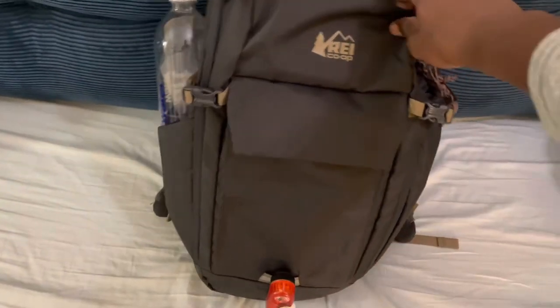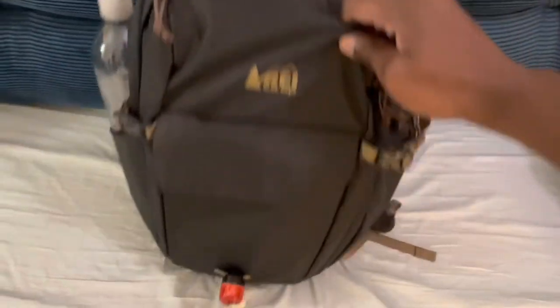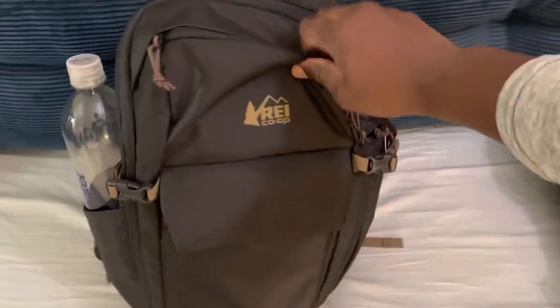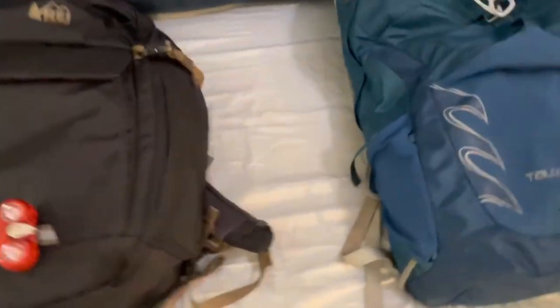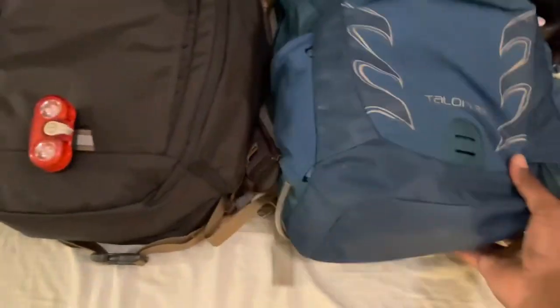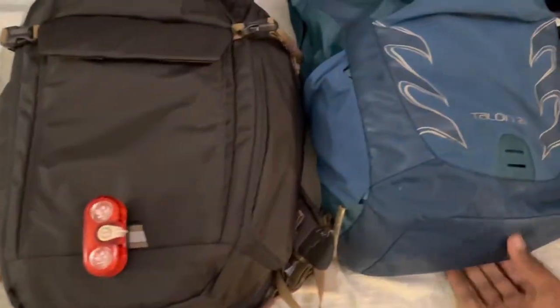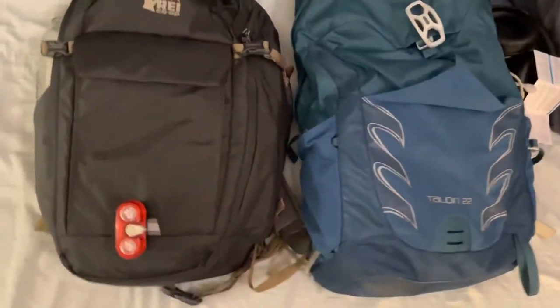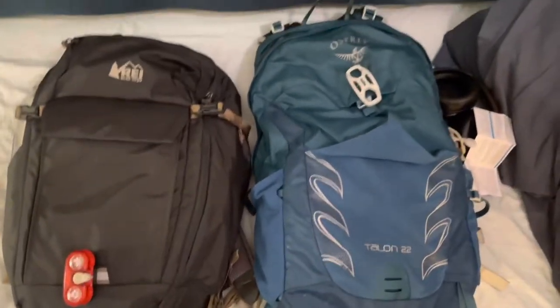This is what it looks like — it's a really small, like a day bag type of bag. I'll show it right next to my Osprey Talon 22 bag. It's about one inch shorter than the Osprey Talon 22.